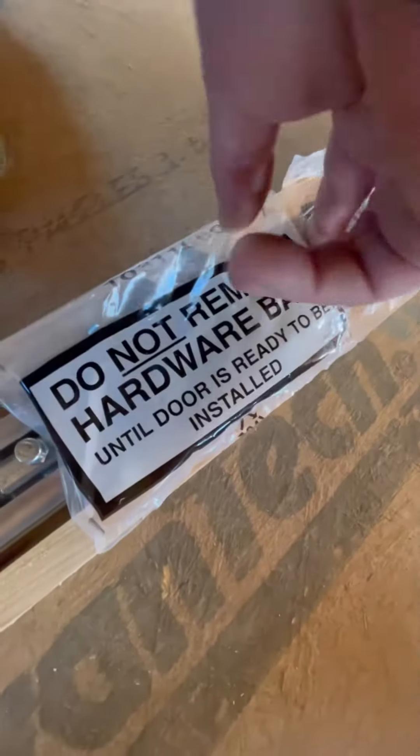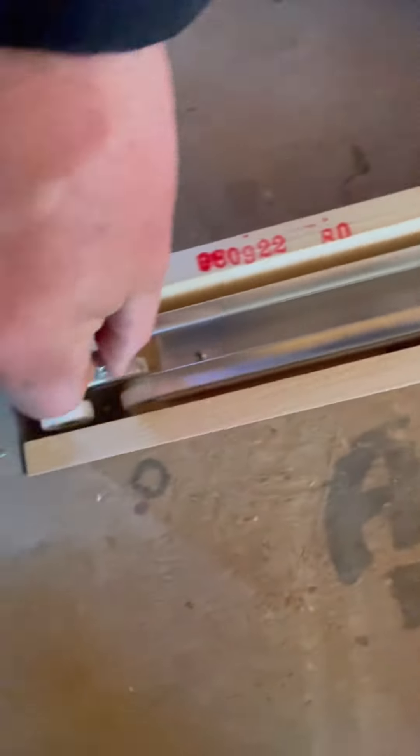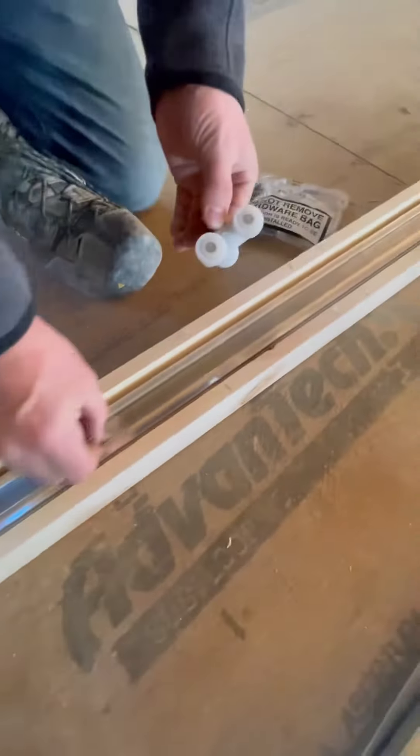This hardware kit says do not remove, but I like to remove it and put it in a safe place for later, including these little rollers, because they have a tendency to get lost or damaged during the drywall process.